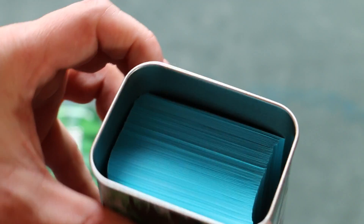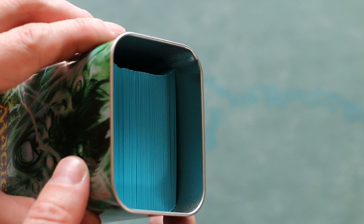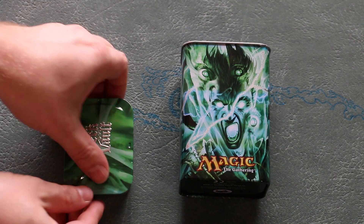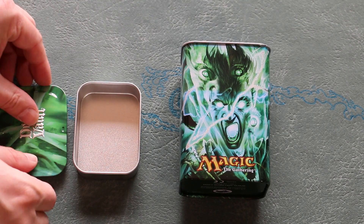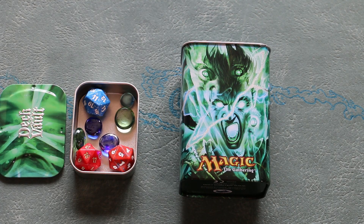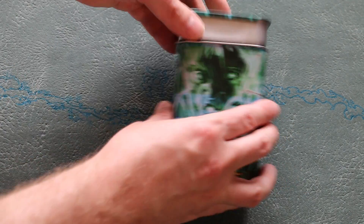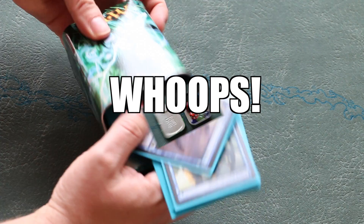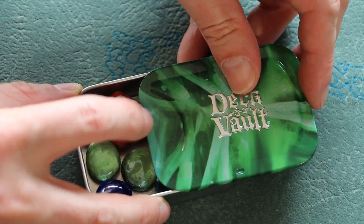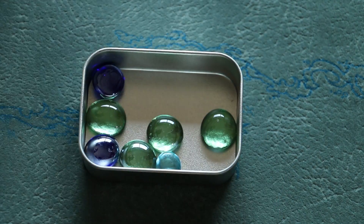The only qualm one might have is that it still can only hold a single-sleeved 75-card deck — double sleeving is out, and I wish they had made these just a little bigger so that a Commander deck would fit. The lid actually hides a secret compartment that can hold your dice and some counters. While not that roomy, this is a handy little extra. The only problem with the dice compartment is that standard-sized spin-downs — the kind you get at pre-release and in event decks — are almost too big for the lid to close over. If they are lying just right, the lid will catch. I wish they had made these just a tiny bit bigger for Commander decks and standard-sized spin-downs.